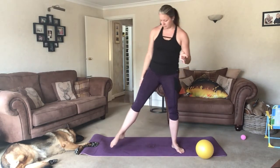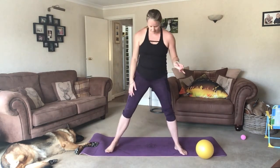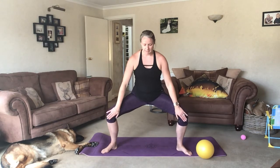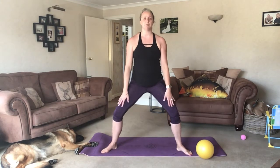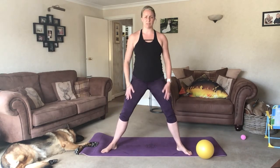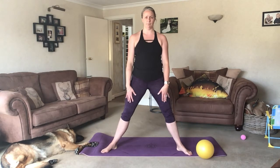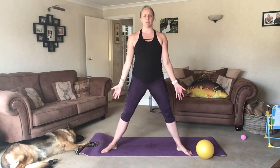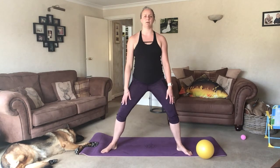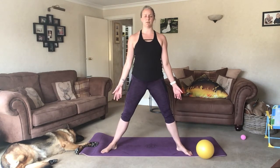We'll give the arms a break for a minute while we just do some plies. Feet are just slightly wider than the hips, toes facing into the opposite corners. Inhale as you slide down, knees come out. Exhale as we come back up again. If you can just go a tiny bit down, that is absolutely fine — just a little bend in the knees to activate the quads. Keeping the knees pushed out. Exhale and pelvic floor comes up as we come up. Push the ground away.